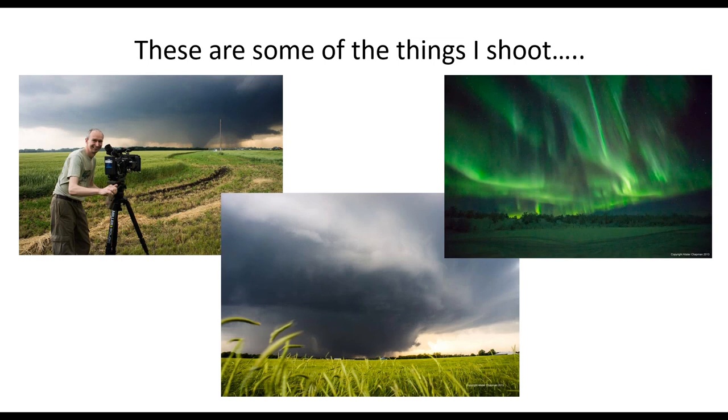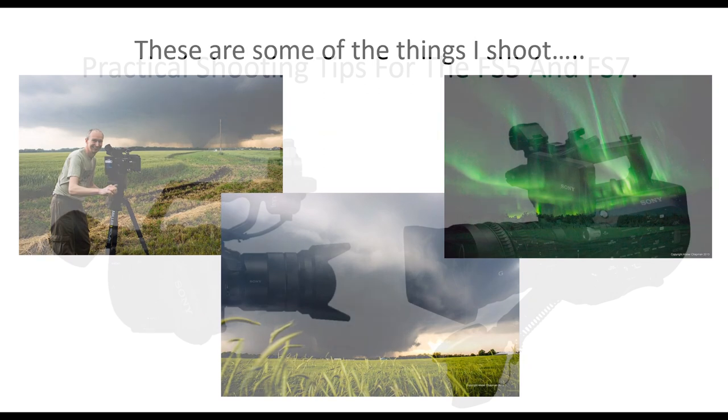Interestingly, I attended some seminars with Vittorio Storaro, who did Apocalypse Now and the new Woody Allen film Café Royale. He really hates the term director of photography, and he had a point — on a film there can only be one director. You're a cinematographer, a cameraman. Even at the top of his game, he's a cinematographer. The director is Woody Allen. Anyway, nothing to do with cameras, so let's move on.